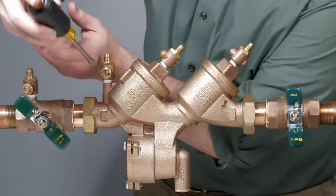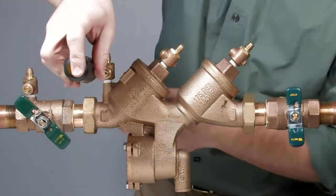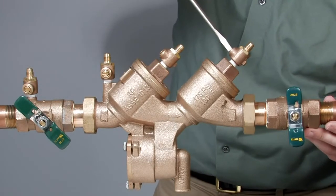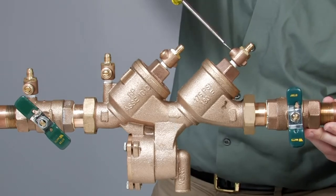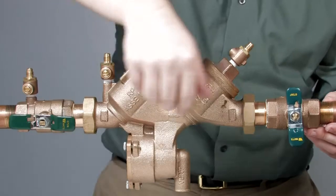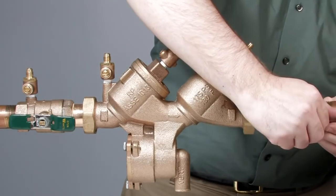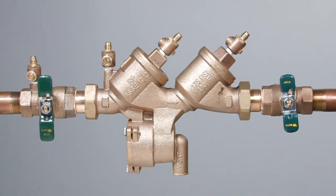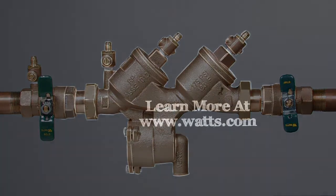With the valve reassembled, restart the system by first slowly opening the inlet ball valve halfway. Close the number 2, number 3, and number 4 test cocks as water begins to flow continuously through the open port, purging all trapped air from the valve and allowing you to safely finish opening the inlet and outlet ball valves. For more information on local start-up and testing procedures, consult your local municipality or manufacturer's representative.